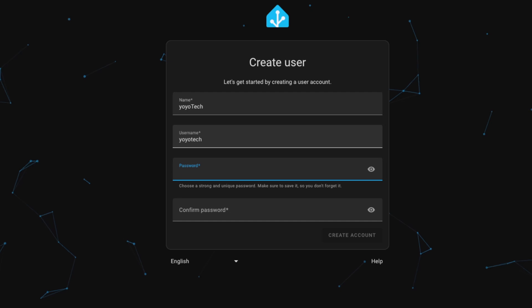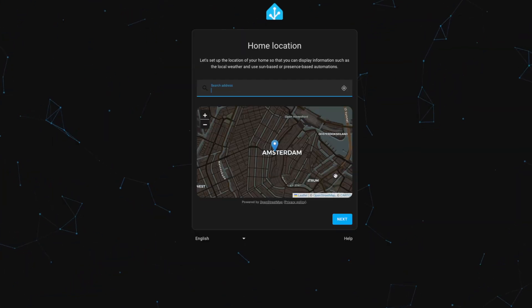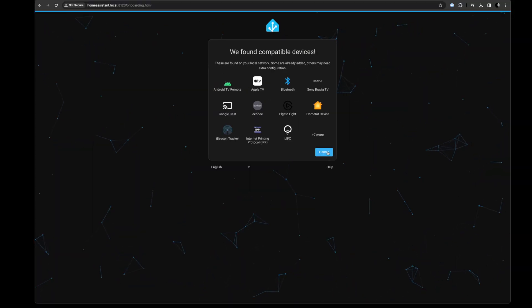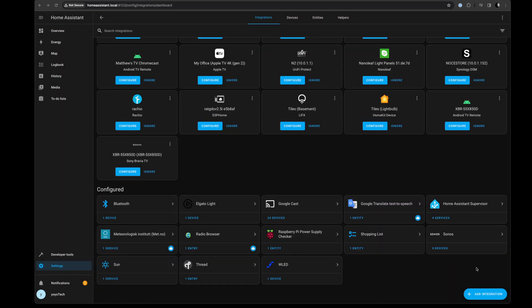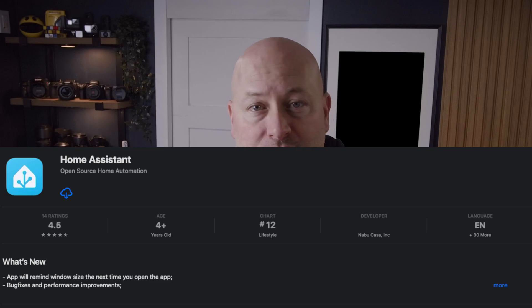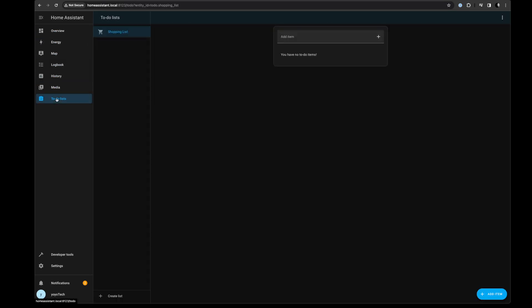The setup will involve creating a user account, naming your home, setting your location, and a few other basic tasks. And that's it — Home Assistant is now ready for you to explore. It's most likely it will have already detected some smart devices in your home and will ask you to configure them. If not, you can add your smart devices, create automations, and much more, all from the Home Assistant dashboard. You can even install the Home Assistant app on your Android or Apple device and use that to access the Home Assistant web UI from now on.